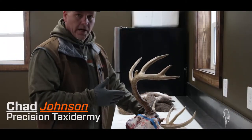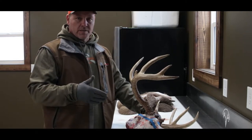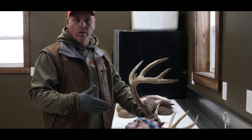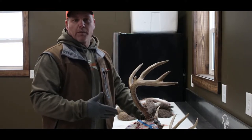The last thing we want to do here is show you how to take the skull cap off for your taxidermist. This cut is going to be the same for moose, elk, and caribou. Here we're going to do a whitetail demonstration, but this cut is going to be pretty much the same.